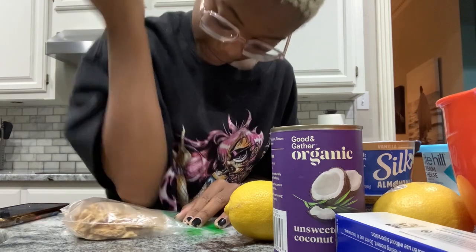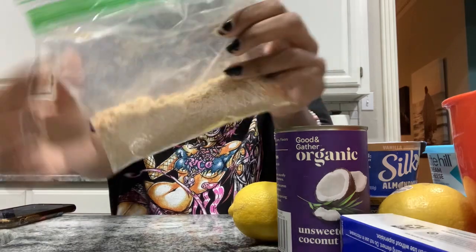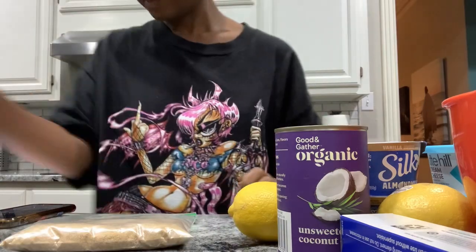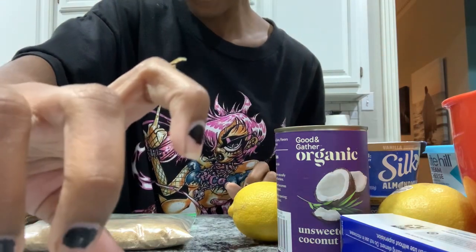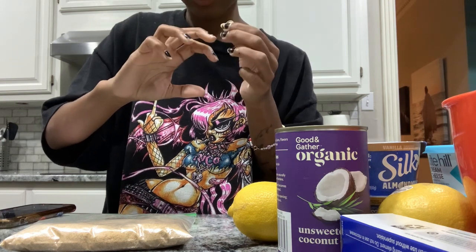I'm obliterating these crackers. I'm actually really amazed by how quickly they crumbled — that's a fine powder already. Ow — I just jabbed my hand into the bonsai. Why does it have barbs?!